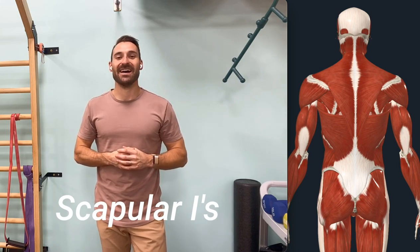Welcome back to Shoulder Challenge Month. We're on week four, day 27. Today we're going over scapular eyes.